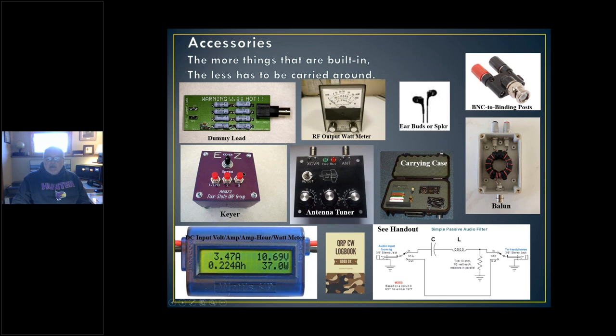Earbuds or a speaker — it's amazing how handy a speaker is to have inside the rig; if you don't have one, you need to add one. BNC to binding posts — this is Wayne from Elecraft's favorite accessory. He says in his manuals for the KX2 and KX3 you could just throw out a 25-foot wire, connect two of them — one to each binding post — and go on the air from 40 to 10 meters. I've actually done that; it does work. Keyers, antenna tuners, carrying cases — all either necessary or nice to have.